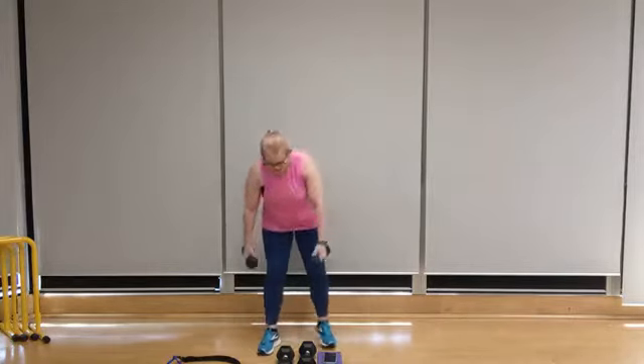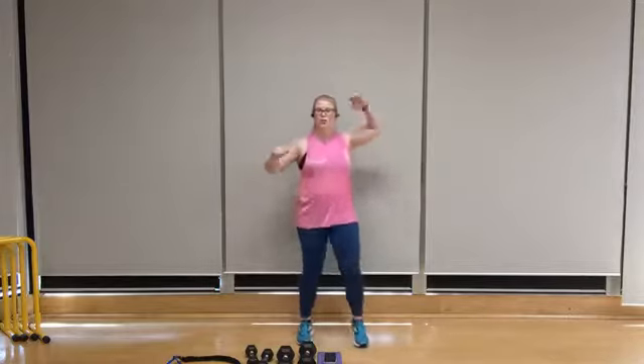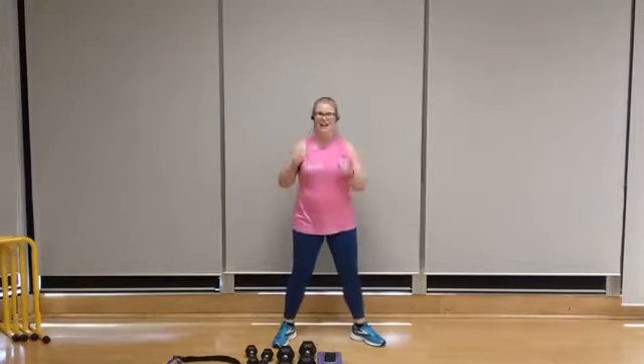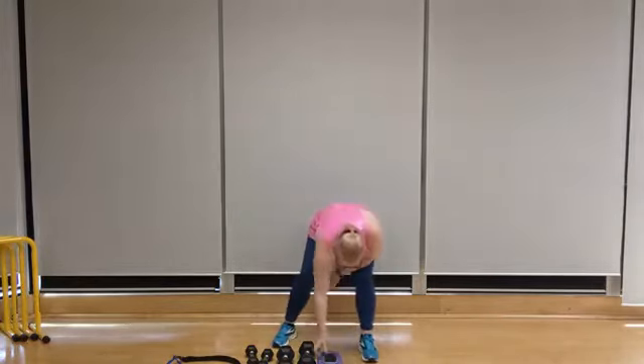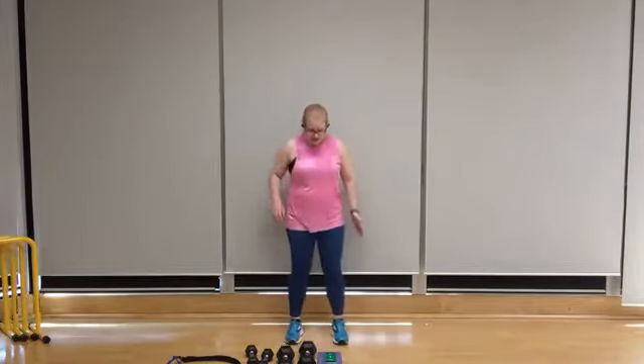Woo! All right, lower it down. We're going to go to our next cardio round. We've got half jacks followed by crossover high knees. Our second round, we've got a step touch pec fly followed by alternating hooks. Setting the timer — 20 seconds per move, starting with those half jacks. Palm up, gentle knee bend, right side.